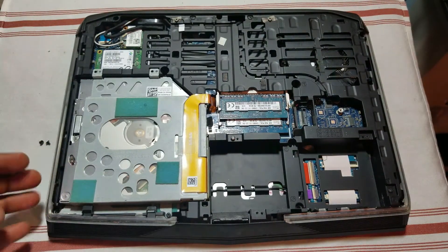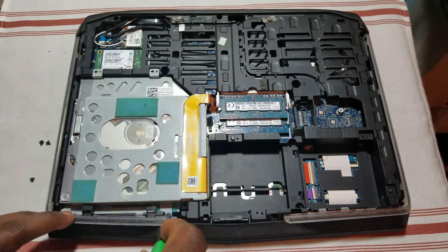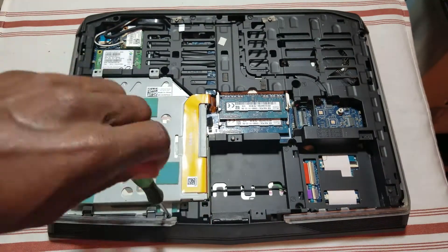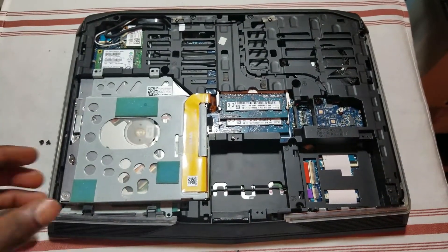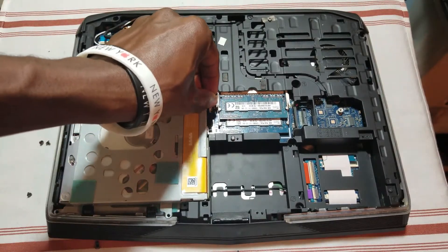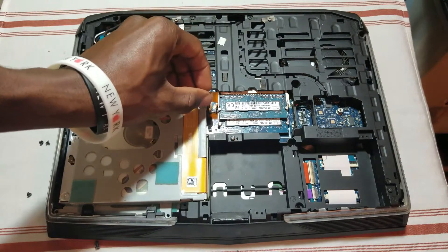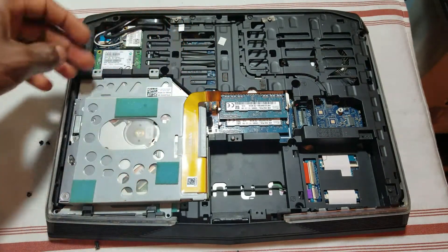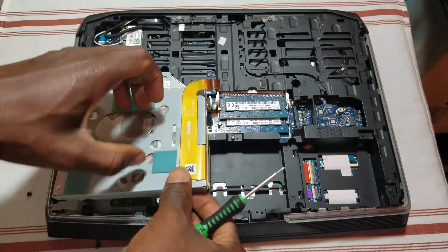Now go ahead and take off the screws around the optical drive. Take off the screws, then go ahead and remove the ribbon cable — gently remove it.